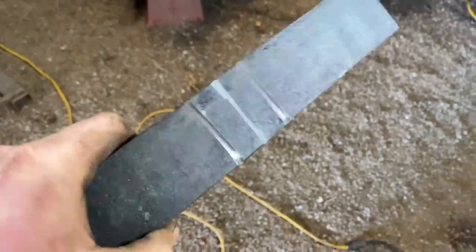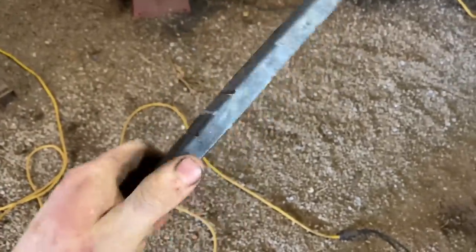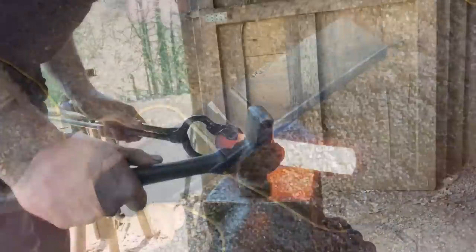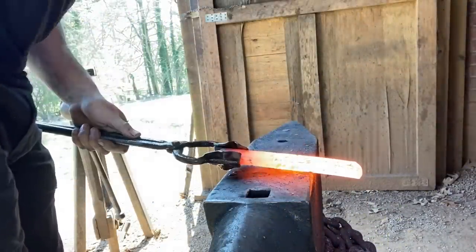I've gone in with a grinding disc and scored those marks so that when I go to the anvil I can feel them easier and there's less chance of slopping up the set down. Let's get moving — the first set down we're going to do on the far mark on the inside using the edge of the anvil.